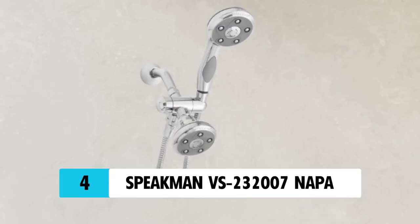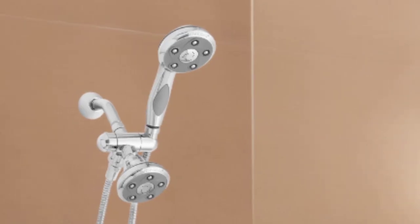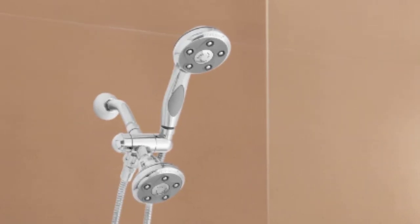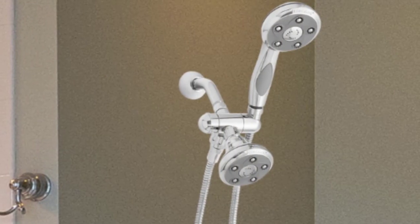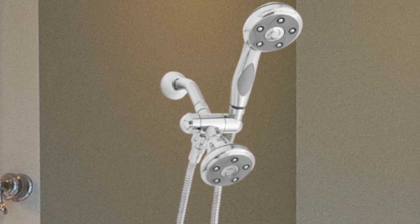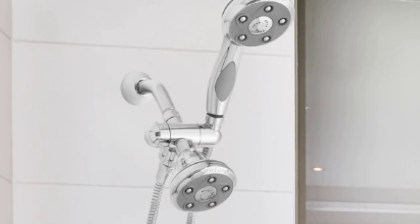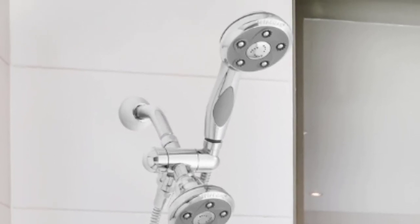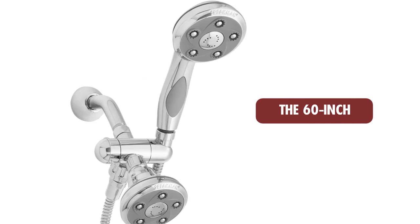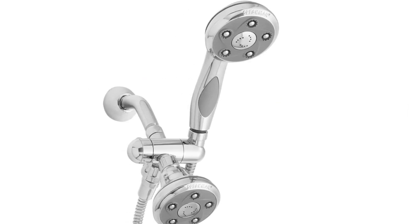At Number 4: Speedman VS232007 Napa. A dual showerhead features a fixed head generally in the same location as a single fixed option, as well as a handheld head that is mounted on the same fixture. The Speedman VS232007 Napa has the handheld showerhead affixed to the side and slightly above the fixed showerhead. A diverter switch allows for switching between fixtures with ease and offers more versatility in how the user showers. The 60-inch metal hose will easily reach anywhere in a standard-sized shower enclosure for those wishing to use the handheld option.